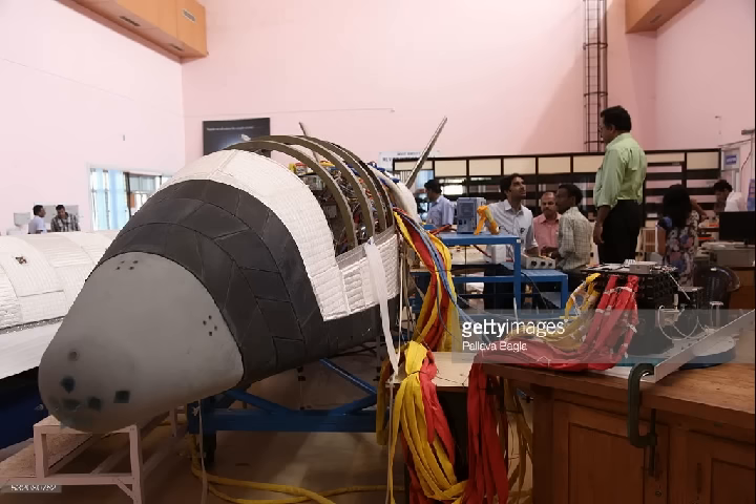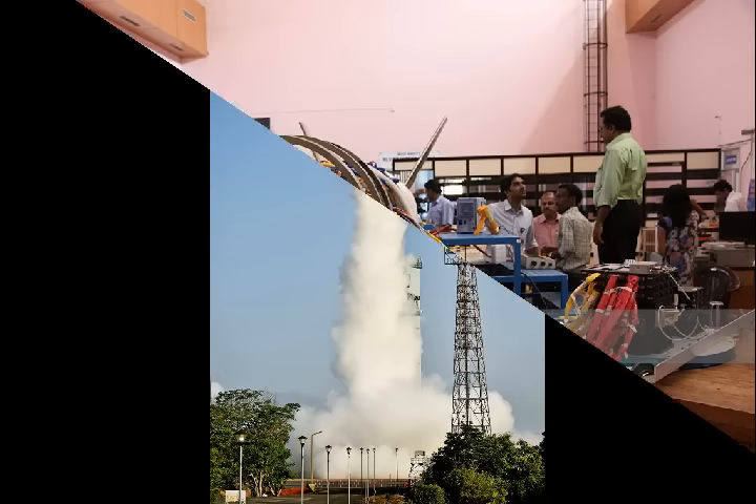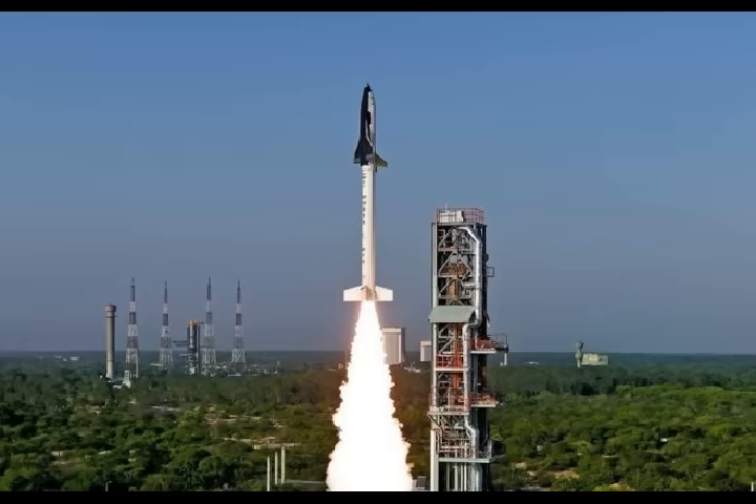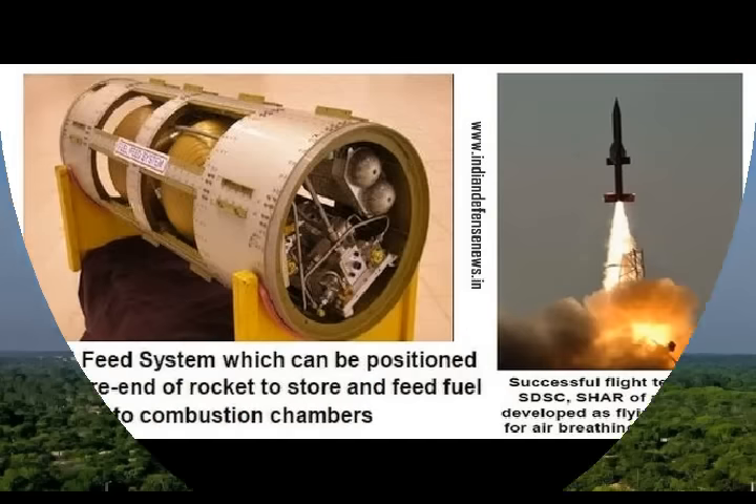After the August test, assuming it isn't postponed once more, three major tests will remain before ISRO will be able to qualify the RLV as ready. They will each successively test various parts of the vehicle, especially the scramjet engine's performance on a full-scale RLV and the RLV's ability to land on a runway in the middle of the sea. The dates for these tests haven't been announced yet.